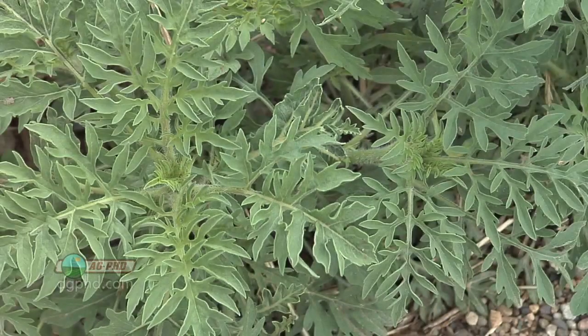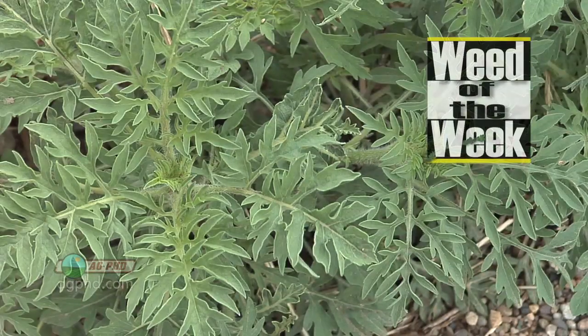One thing you also need to keep in mind is how you're going to control our Weed of the Week. We'll tell you how to do it on your farm, coming up next.